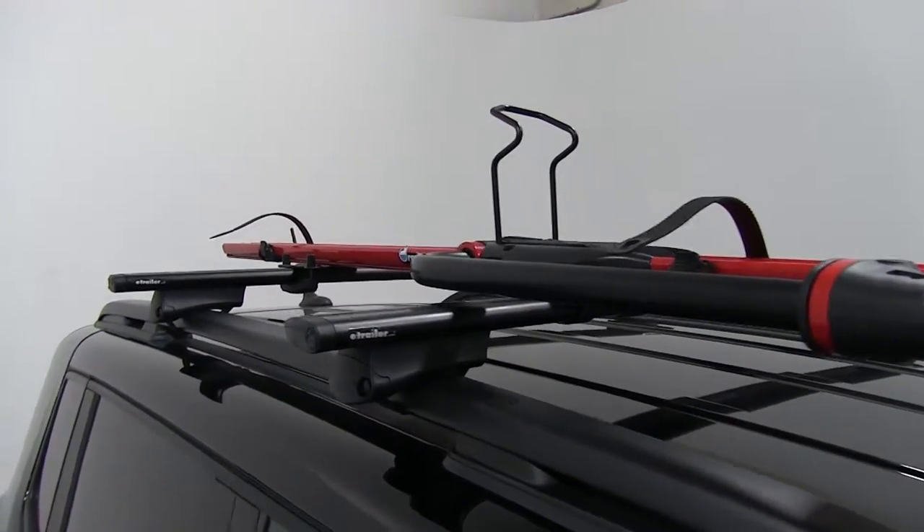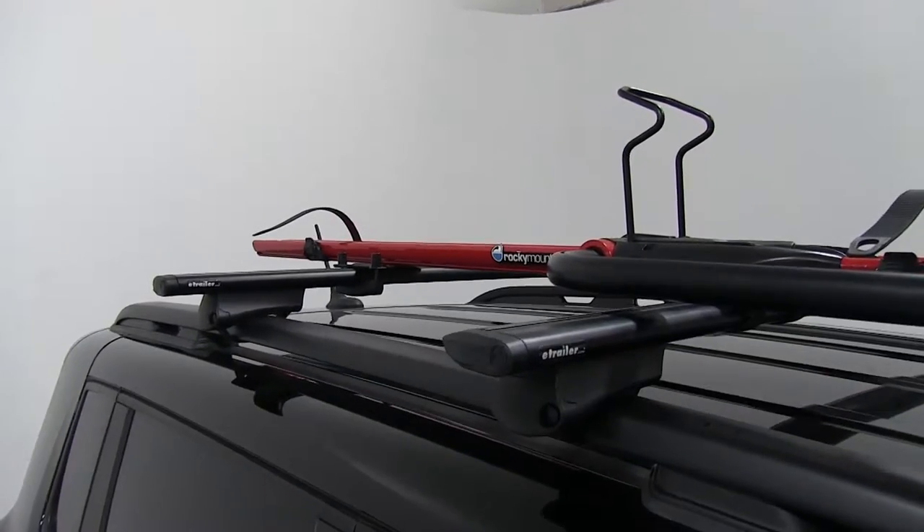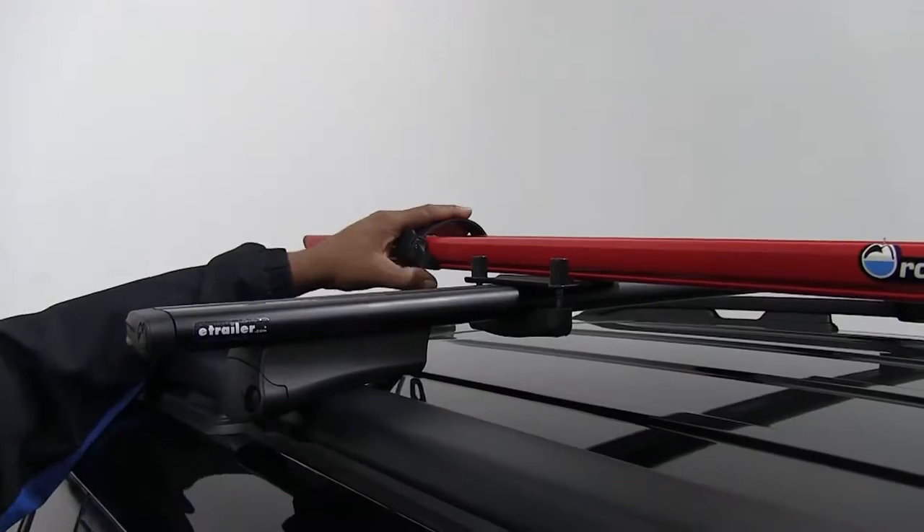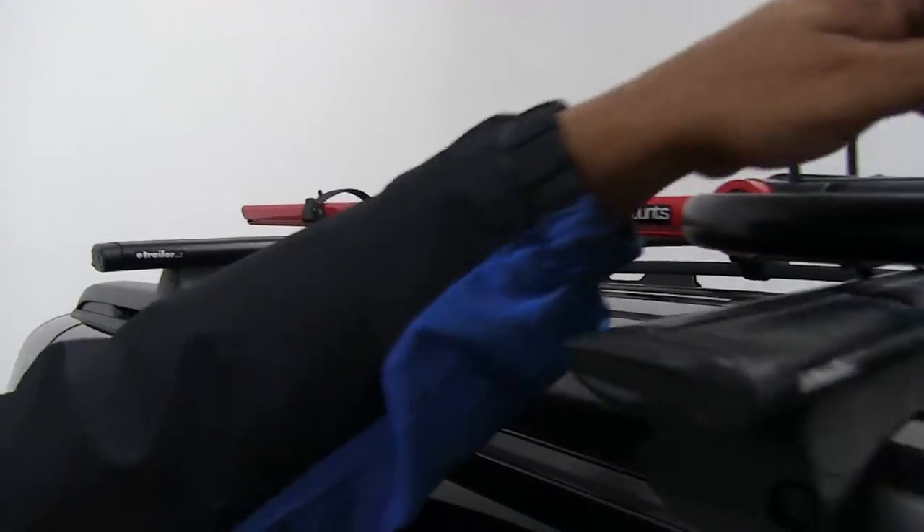Now if you have any straps on your bike rack itself, go ahead and put them back to where they were so you don't damage or lose them. I'm going to do that first one, then we're going to come up front and do the one in the front.